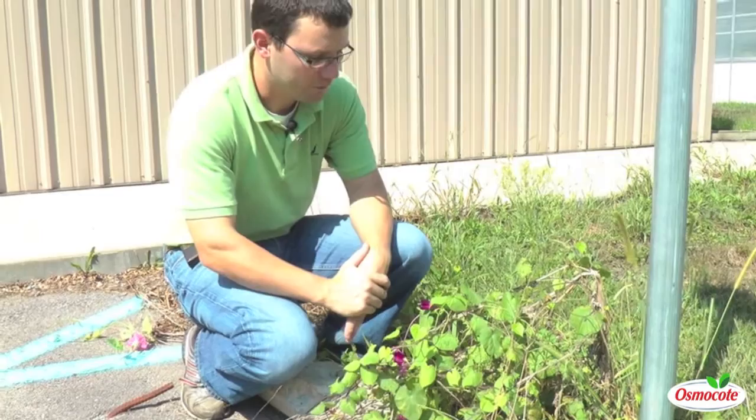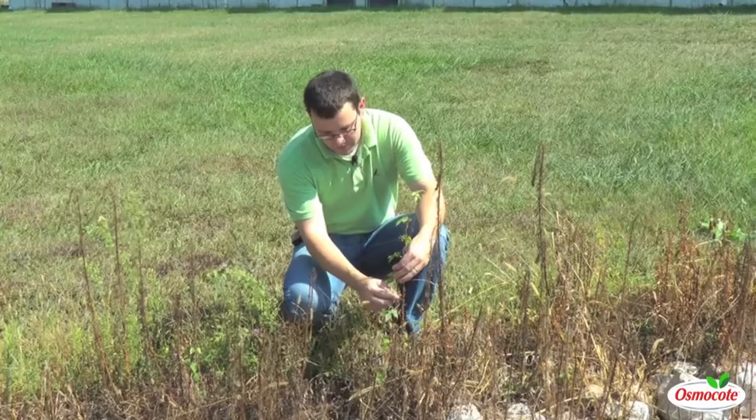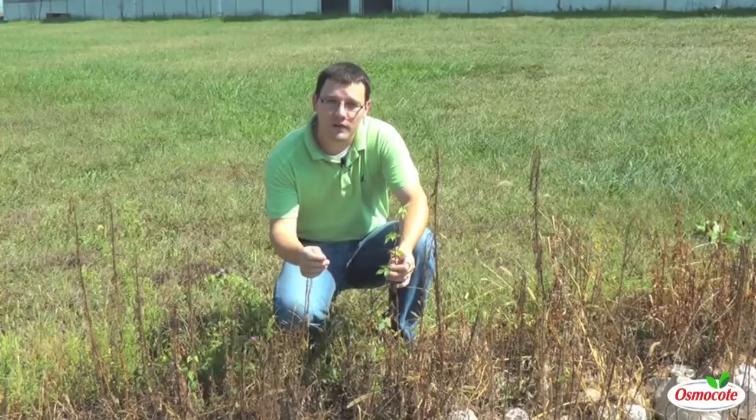Again, related to the ornamental morning glory, this is ivy leaf morning glory. It's an annual. You can see the distinct morning glory-like flowers. The difference here is this ivy leaf — it has very deep lobes. You can get hybrids between an ivy leaf morning glory and a tall morning glory, and you will see variations of the depth of these lobes.